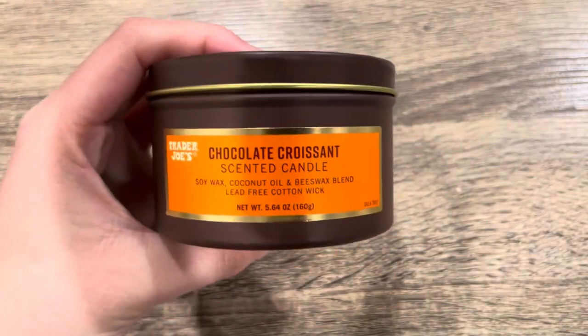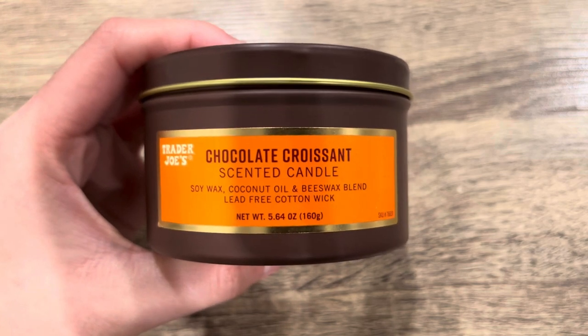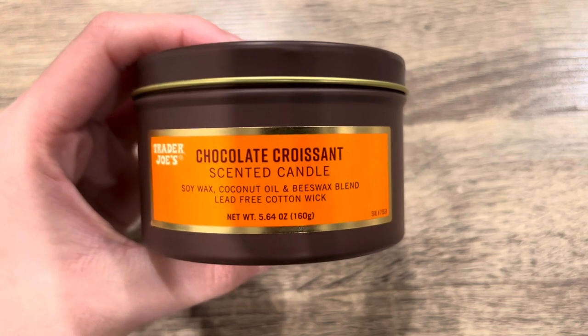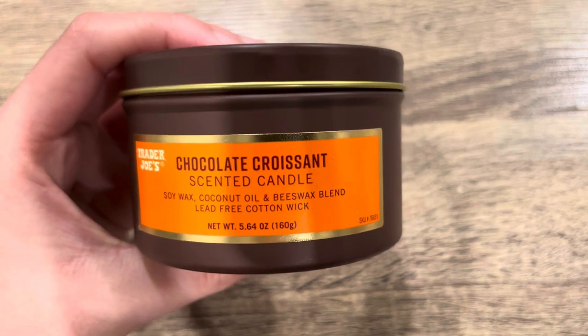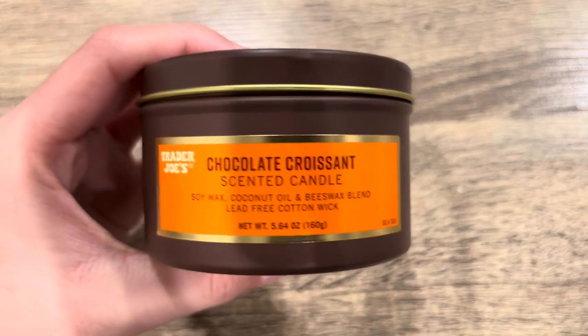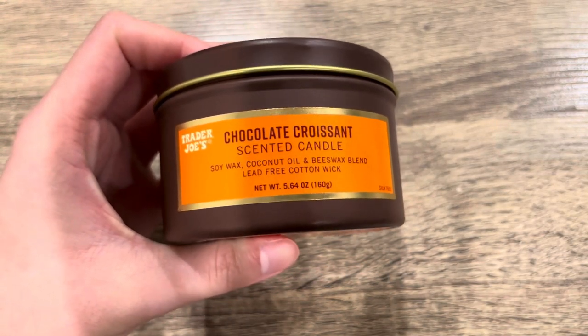The first item I have here is from Trader Joe's. This is their one-wick tin candle in the scent Chocolate Croissant. It's a soy wax, coconut oil, and beeswax blend with a lead-free cotton wick — always nice and reassuring. It's about 5.64 ounces. I believe I paid about three or four dollars. The smell of this is just amazing — one of the best chocolate scents I've ever gotten in wax, just the best chocolate bakery scent.